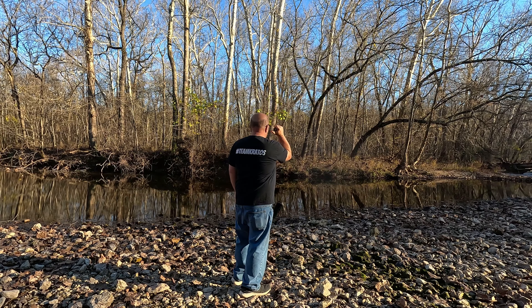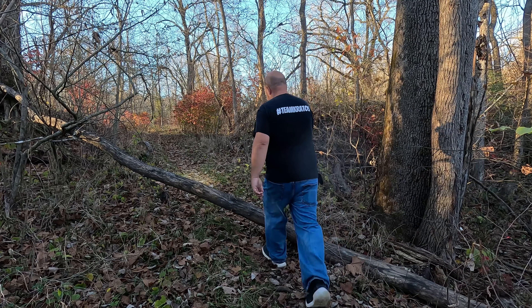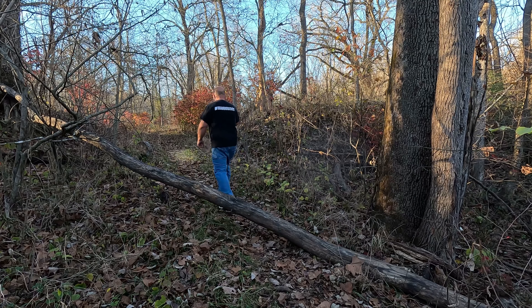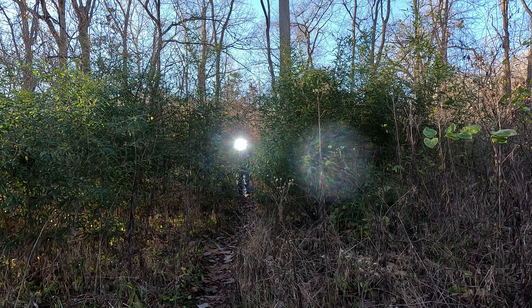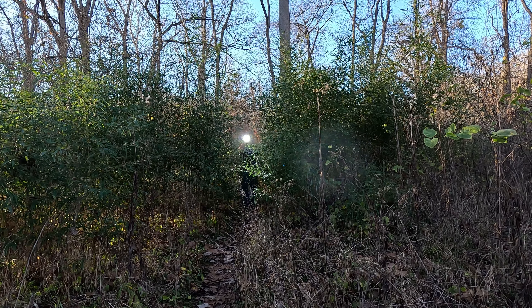There's a memory function to go to the last mode that you used, a lockout function to keep from accidentally turning the flashlight on, and a battery level indication and low voltage warning so that you won't get caught without a charge on your flashlight.